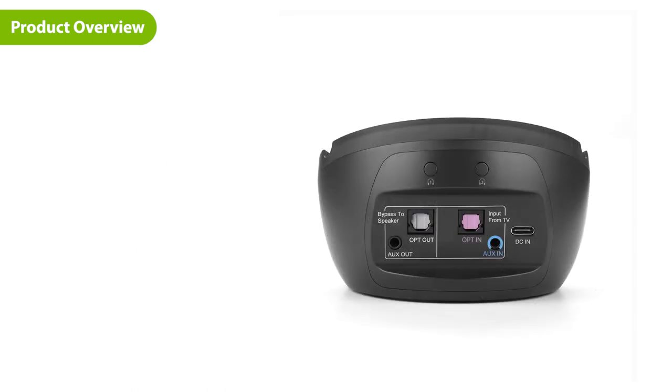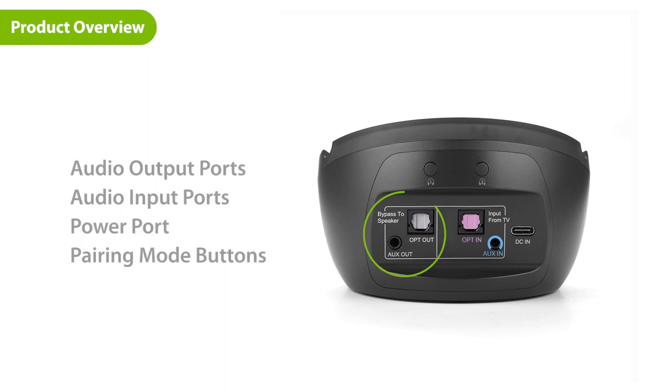Next, let's look at the back of the transmitter. Here, you can find the audio output ports, the audio input ports, and the power port. Lastly, there's a two-pairing mode button.